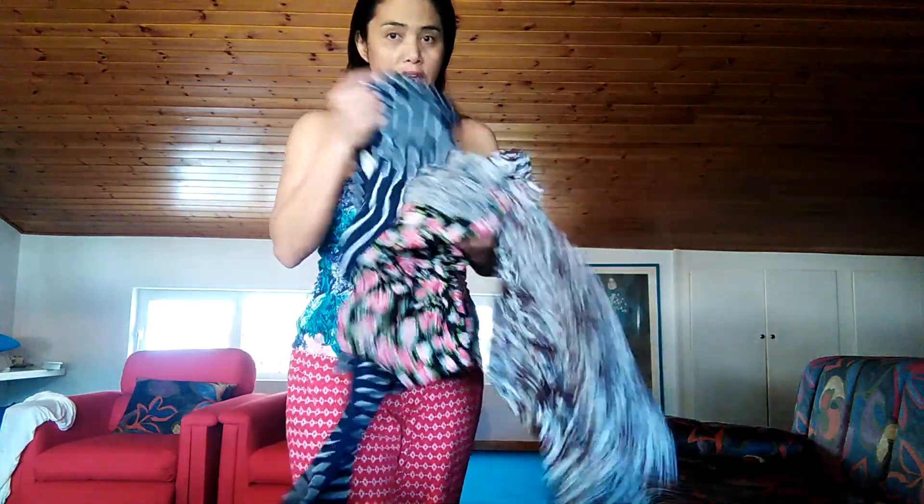Hello everyone, it's me again, Lian. Welcome back to my YouTube channel. If you are new here, don't forget to like, subscribe, and turn on notifications for my next video. Today our topic is summer pants. They are cotton. I have five different ones and I'm already wearing the red one.